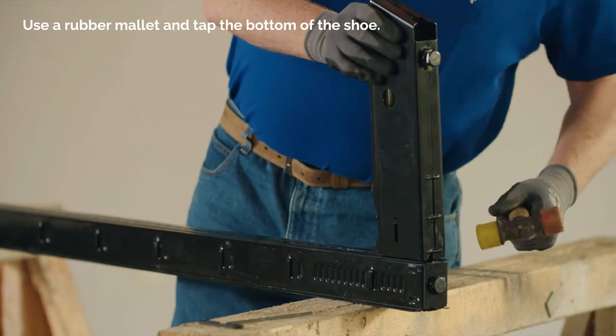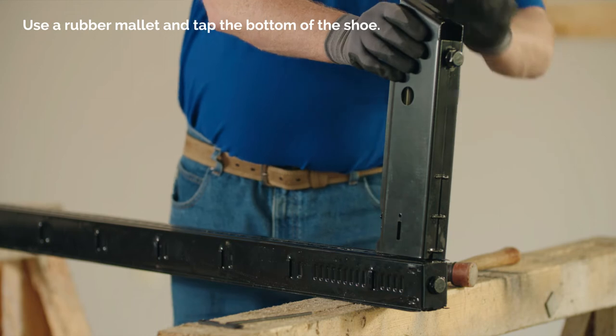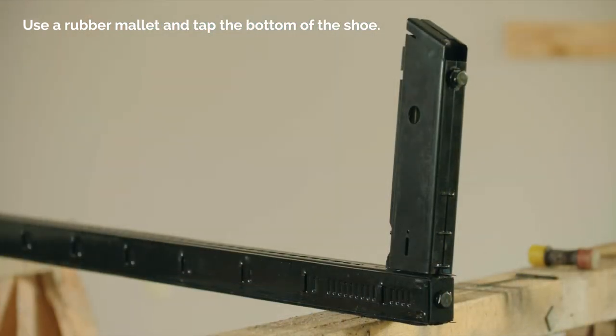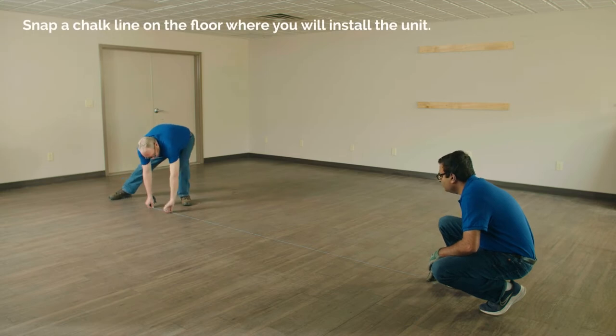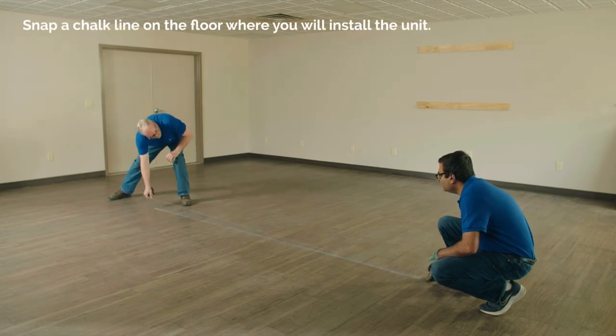Using a rubber mallet, tap the bottom of the shoe to perform a final check to make sure the shoe is locked into the upright. Snap a chalk line on the floor where you will install your unit to ensure the unit is straight.